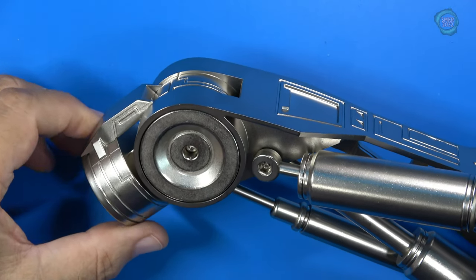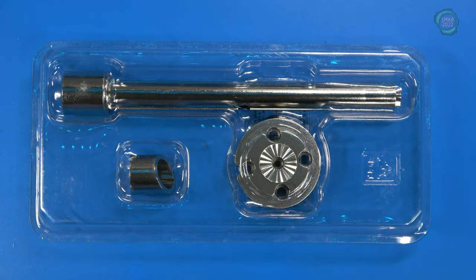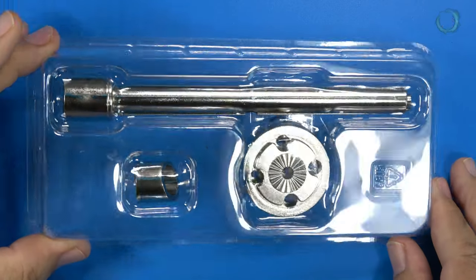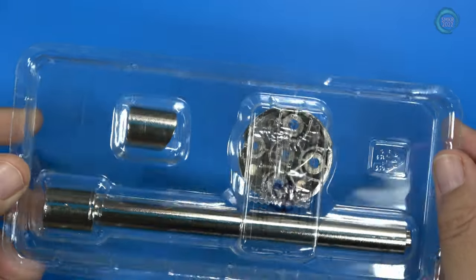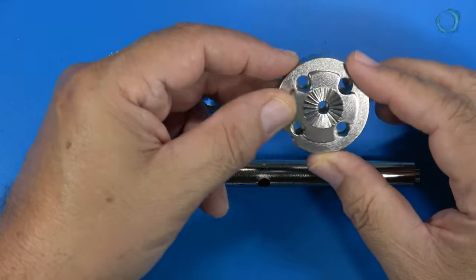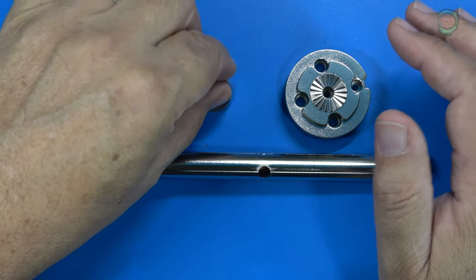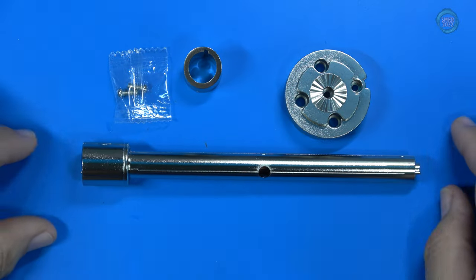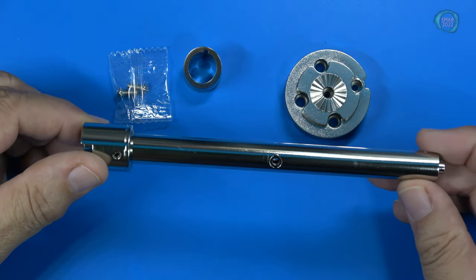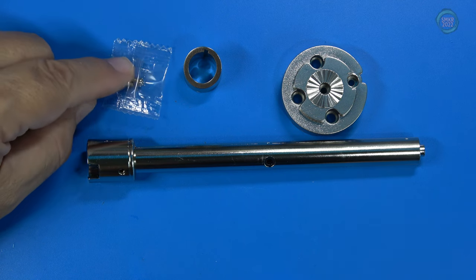Let's head over and do stage 63. Here's the parts pack for stage 63 — we're going to start working on the lower right leg. Here's a close-up: this is the lower right leg part, made of plastic. Very nice. And the sleeve for the lower right leg part. And then the leg part itself — everything here is made of plastic. We receive two 3 by 8 millimeter screws.